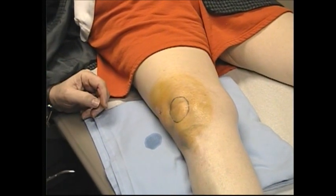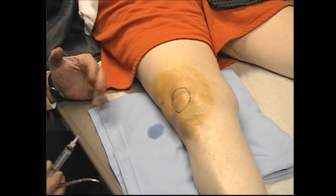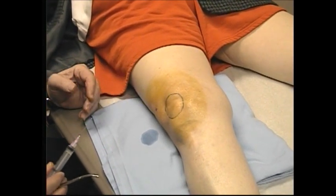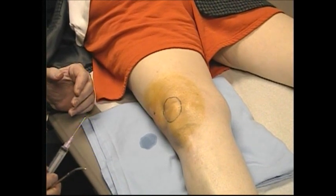As her rheumatologist did, we have her lie down because there's a reflex with a very tight joint with a lot of fluid. When you take the fluid out, it's not uncommon for the patient to get a vasovagal attack. So we usually let the patient lie down for a few minutes until everything feels good, then have them sit up, make sure they feel okay, and then have them go ahead and get dressed.